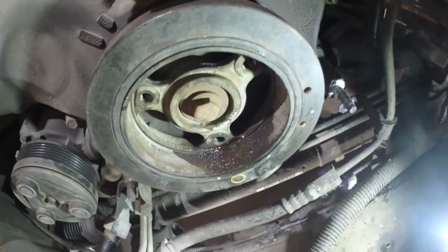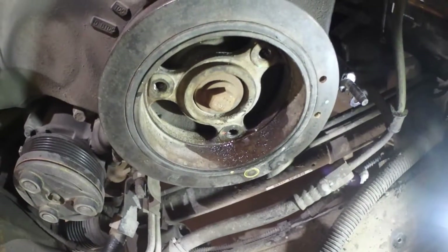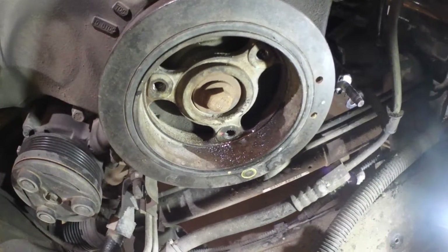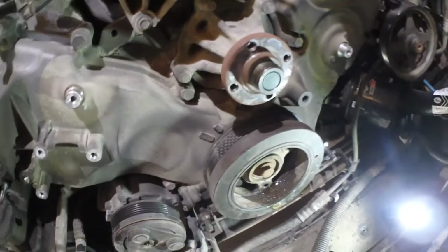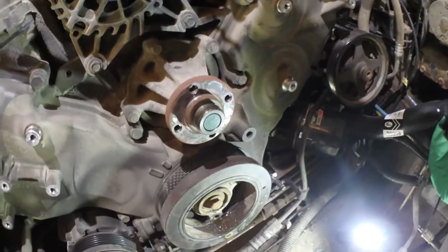Good day everybody, welcome to this part of the timing video. In this part we're going to remove the harmonic balancer and remove the timing chain cover. First thing we need to do is pull the bolt out of the balancer so we can pull the hub off and then remove all the bolts for the cover. Oil is drained so we can get access to the timing chains.